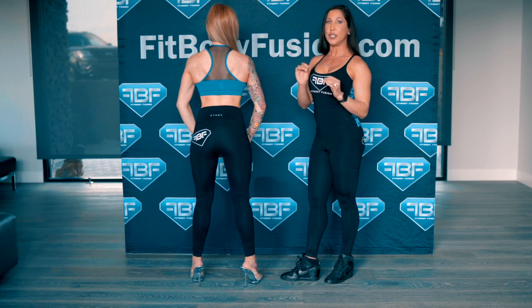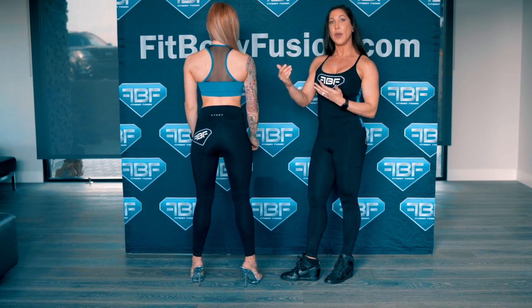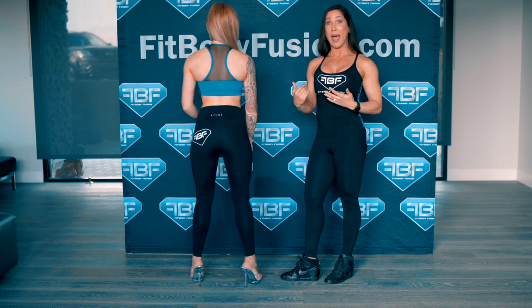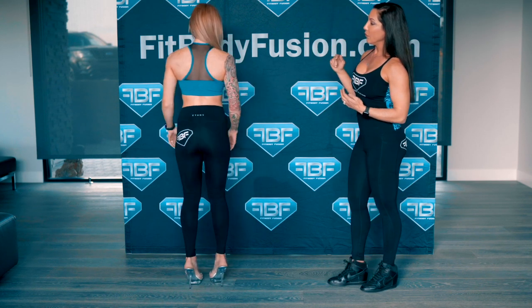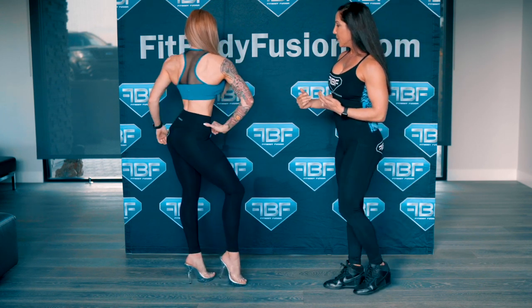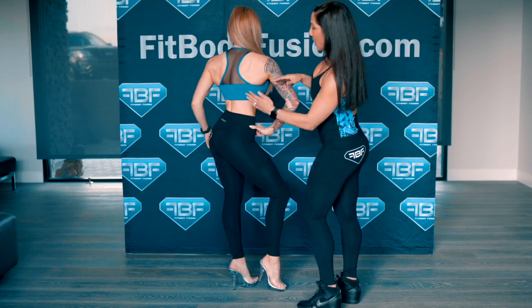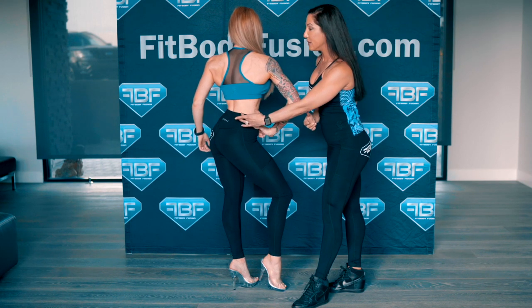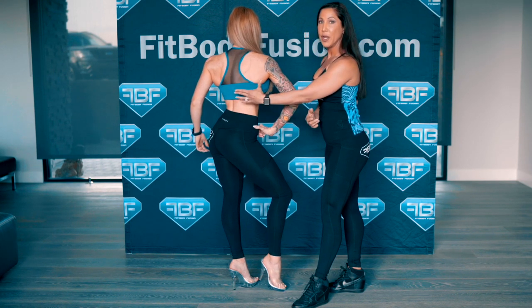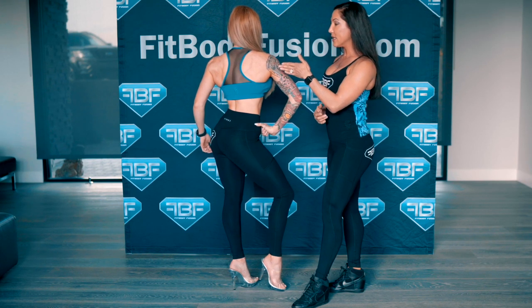Now I'm going to show you what it's going to look like when she does her bikini routine using this method to keep everything open. I'm going to show you from the back. Go ahead and do your front pose, Angela. See how open her back is — this is allowing her to taper down to the waist so much more.